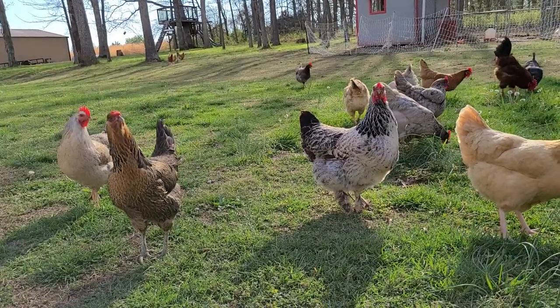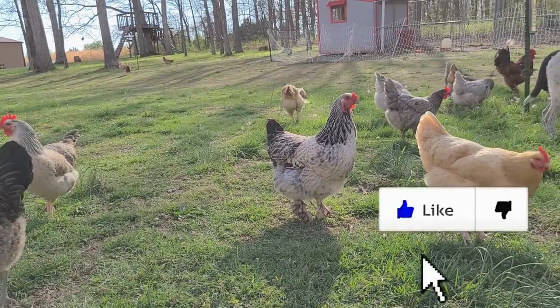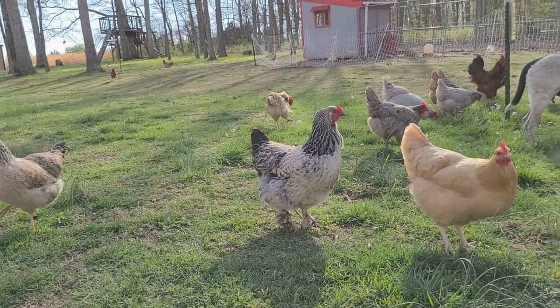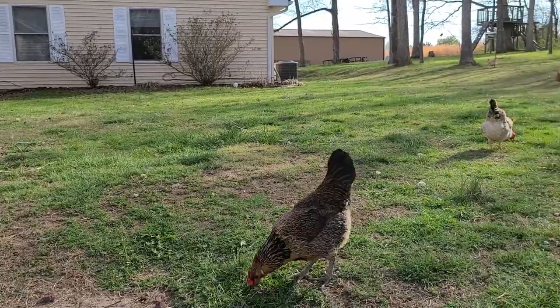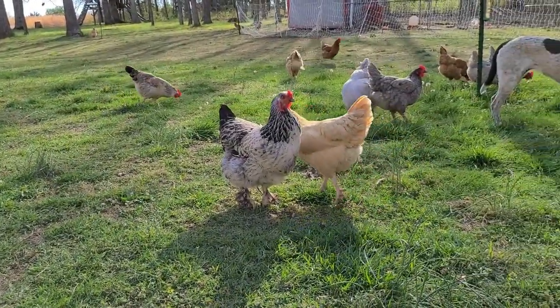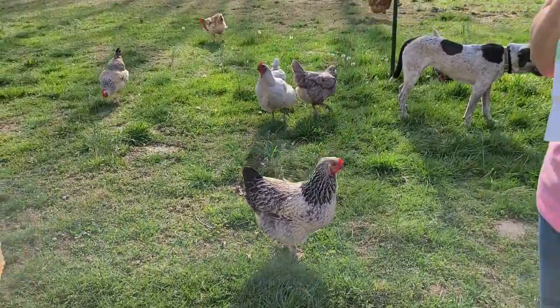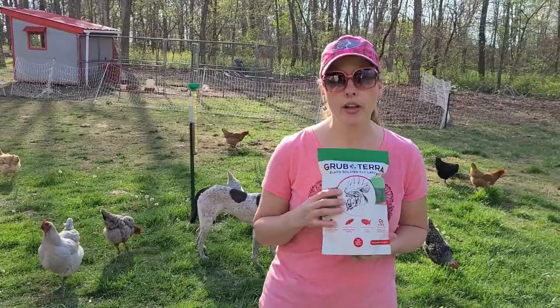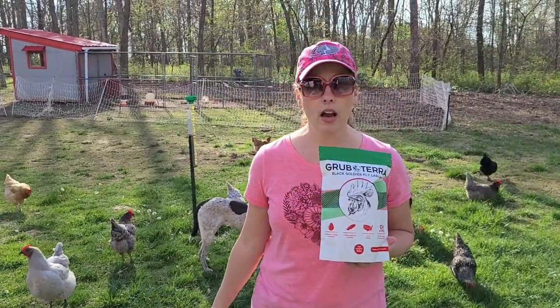By using the Grubterra Black Soldier Fly Larva treats, they are going to help produce stronger eggshells and keep chickens with healthier feathers, and there is 75% more calcium than mealworms. So Grubterra is, I feel, just right off the bat — just by looking at the package and talking with the company — a more natural, healthier choice for the chickens when you just want to give them an extra treat.